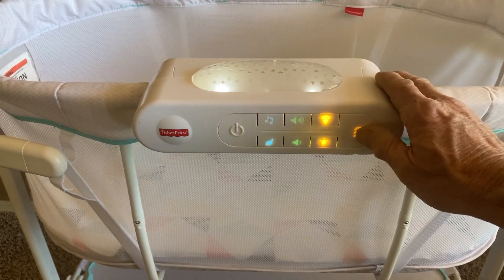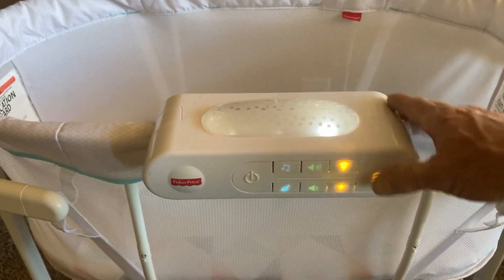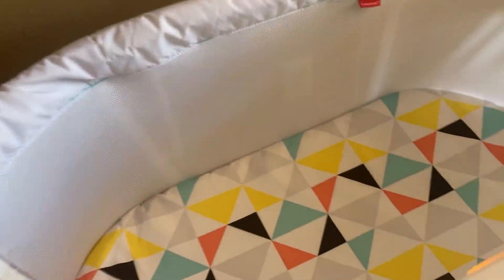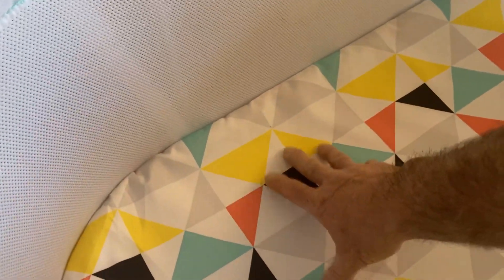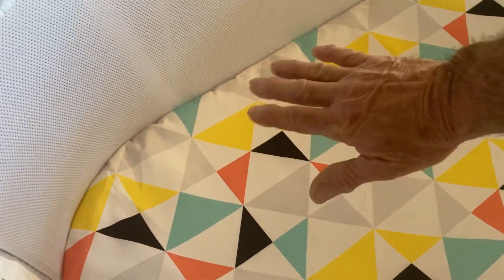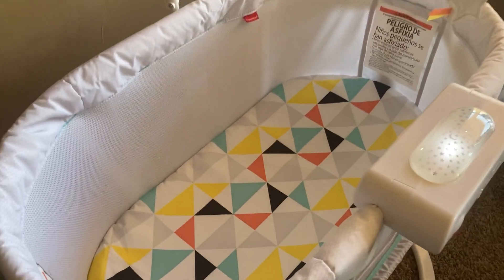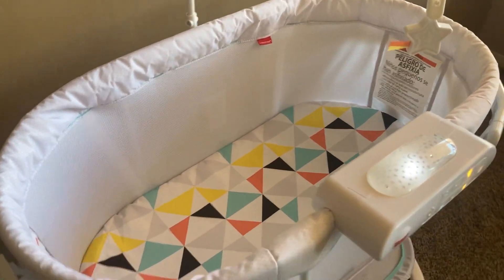This button right here causes a vibration which gives a vibration into the crib. You can feel it on the mattress. It's very subtle — just a nice, gentle vibration that's very soothing and will help put your baby to sleep.